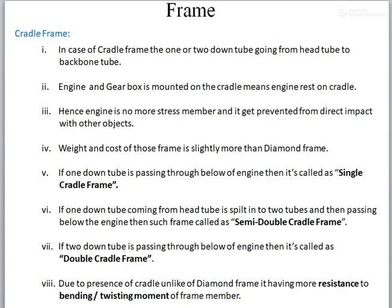In this lecture we will see another type of two-wheeler chassis, called the cradle frame. It is classified on the basis of shape. In the previous lecture we completed the diamond frame chassis and now we will move towards the cradle frame. The difference between the cradle and diamond frame is only the presence of one member, which was absent in the case of the diamond.